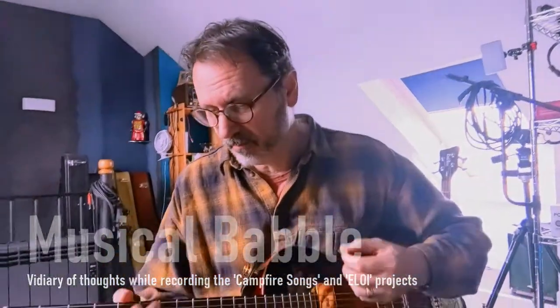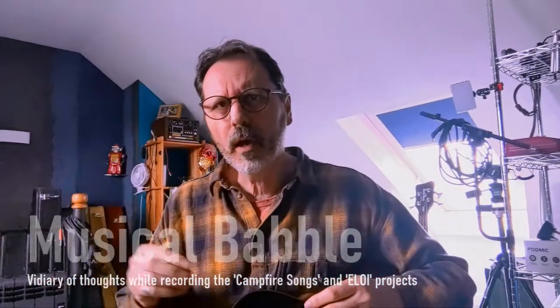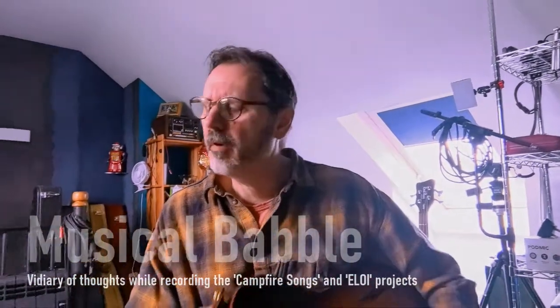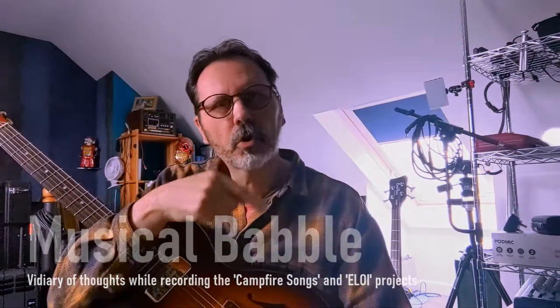I've been mucking around with shapes and found some shapes that really did work well up and down the fretboard. With this slightly driven bluesy sound, that's allowed me to write a few ideas and put them down on Logic.